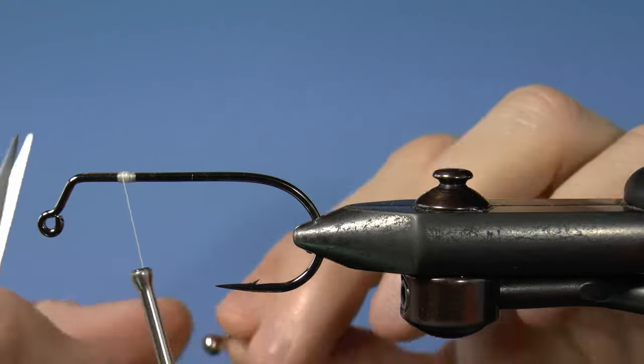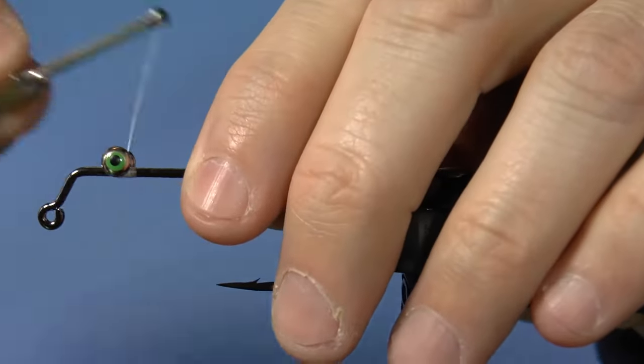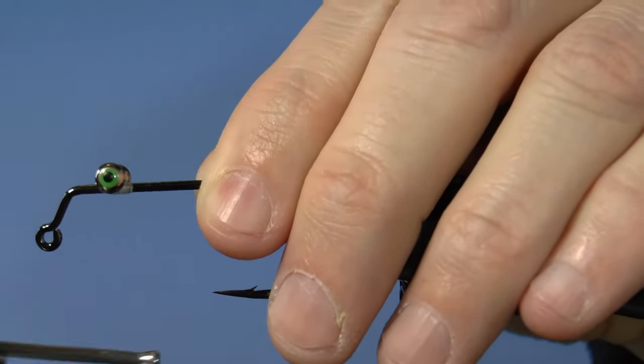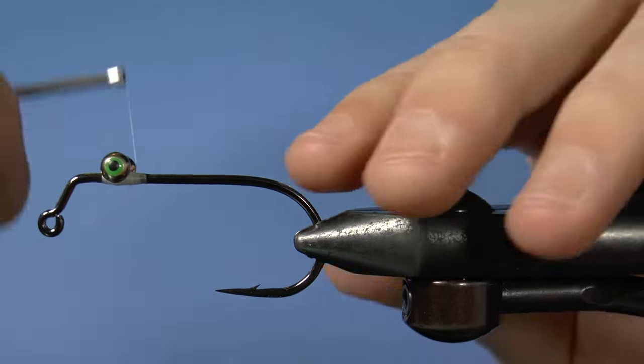Grab your eyes and attach them with criss-cross wraps — go around, criss-cross, wrap around each eye, and wrap in front and behind. Then add some super glue, since it's really important that your eyes stay where they are so that the fly doesn't get twisted up after a fish or two.